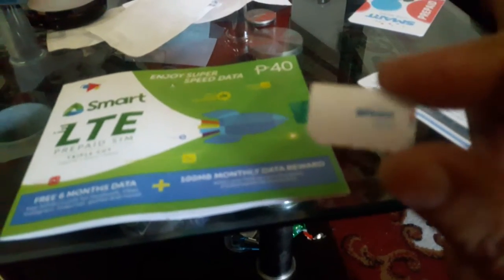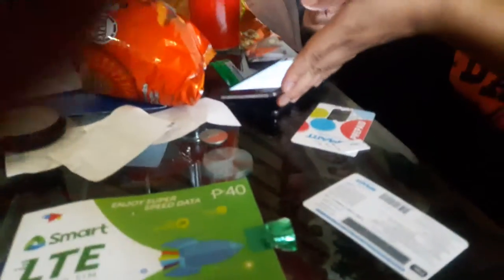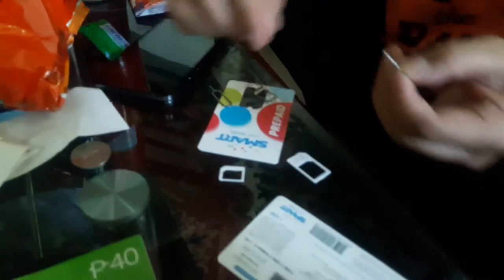We've just purchased a Smart SIM card for a blue phone — well, an unlocked phone, could be any phone, this one just happens to be blue. This is the holder the SIM card came in. It's Smart prepaid, only 40 pesos. The SIMs come in a regular size and it's already cut up into three different sizes, so all you have to do is punch it out.